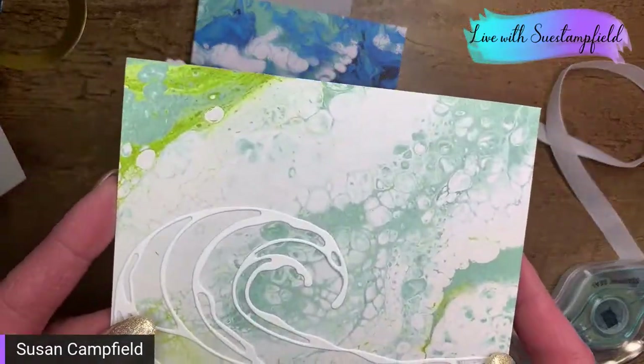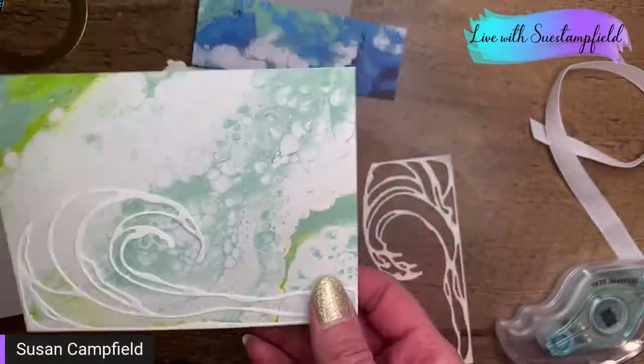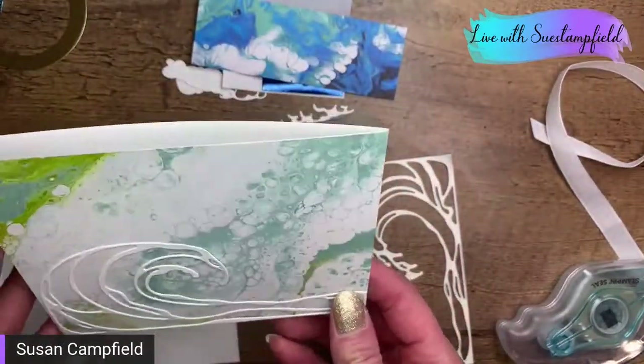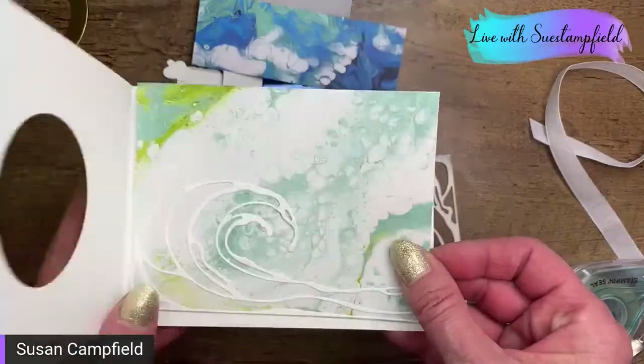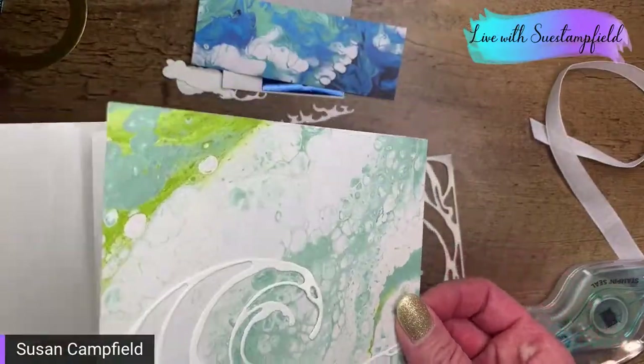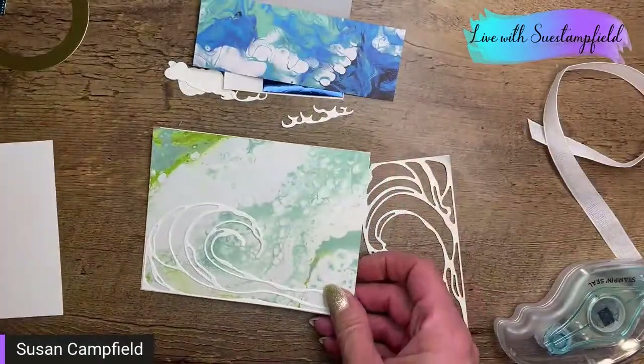Susan asks: is this piece of cardstock supposed to go on the back of the card or the inside? This will be going on the inside, but you do want that fold on the right, because this card opens like this and then it opens like this — it's kind of like a card inside a card.